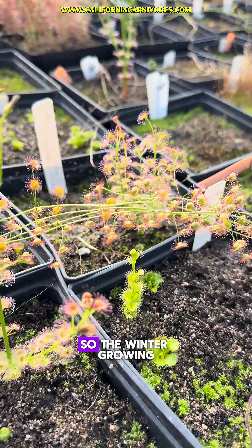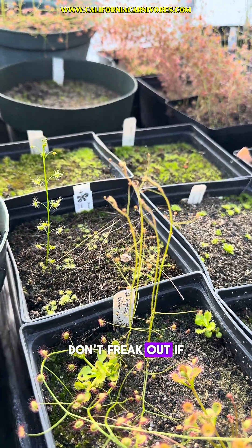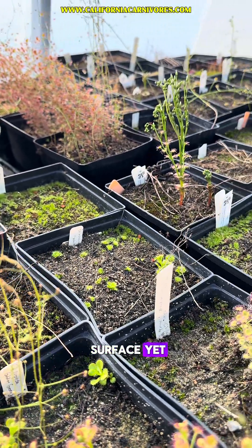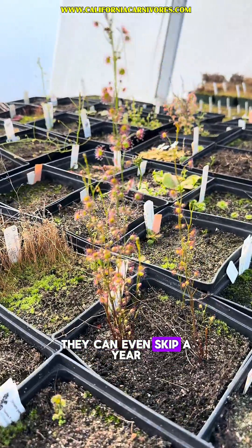It's also tuberous Drosera season, so the winter-growing tuberous sundews are all starting to grow. Don't freak out if yours haven't broken the surface yet — they can take a little while, they can be fussy, and honestly they can even skip a year.